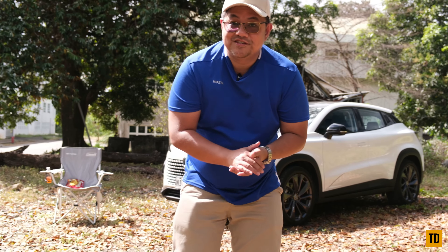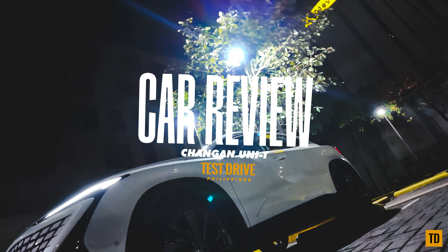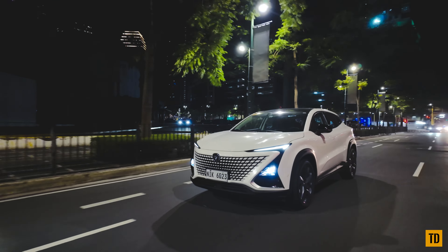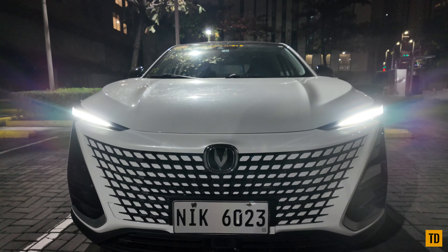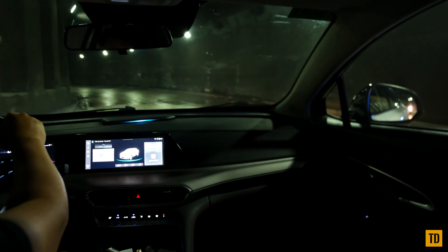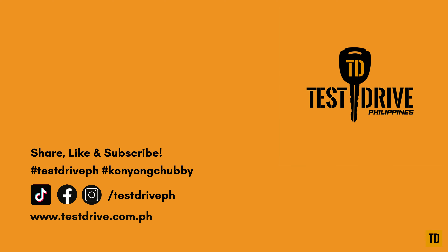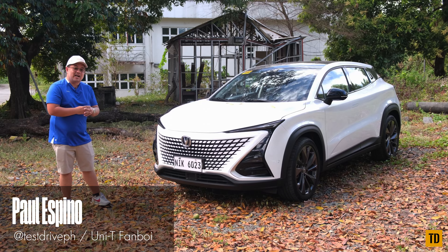Wait — you like the design of this car? Can you afford it? Well, go in and buy it. Hey guys, it's Paul again for TestDrive PH. Beside me is the Changan UNI-T.